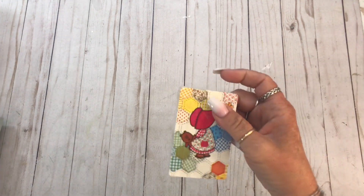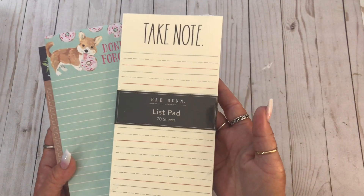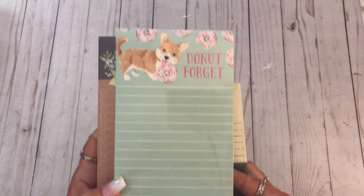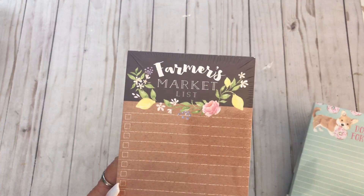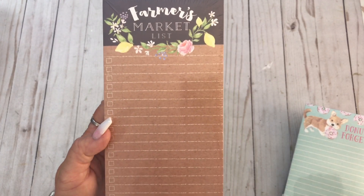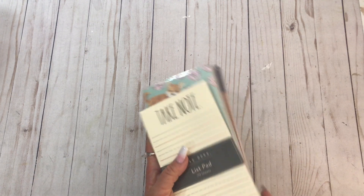I got some more playing cards, but these are really cute - I thought they would be good for baby journals. I was at TJ Maxx the other day and I got some notepads. I got this one, that one - I thought that was cute - and then this one. I love that. I thought this would go really well with that farmer's market collection that I got.